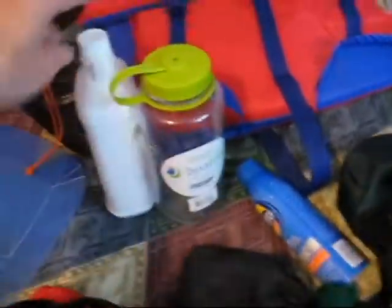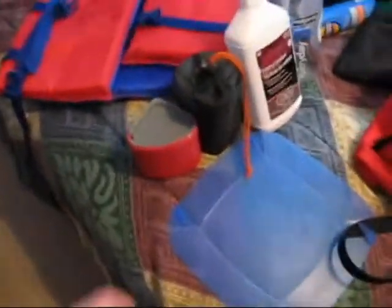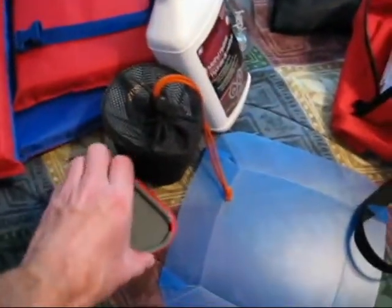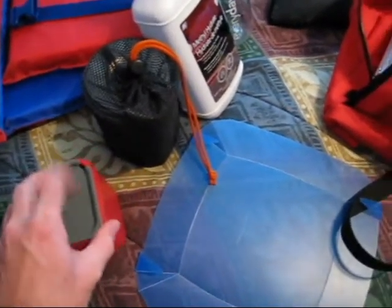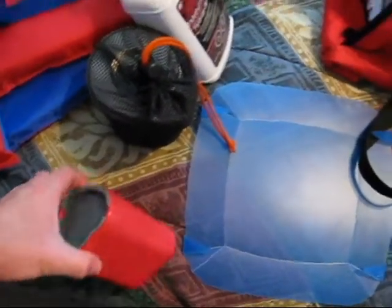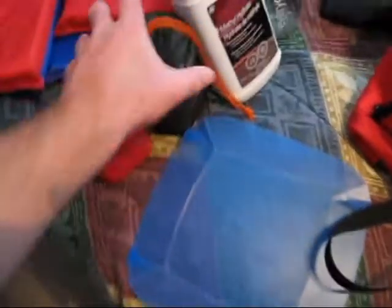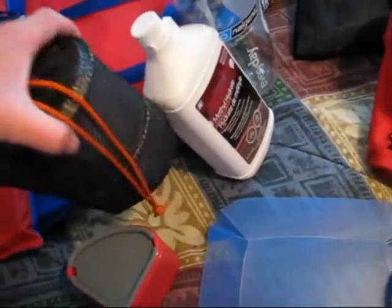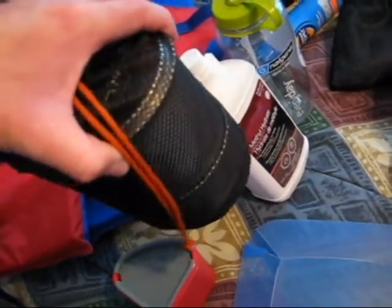Over here, Nalgene bottle. This stuff here is mostly for my cooking. This is just a neat little two-piece system — basically a sippy cup type thing, and the other part is just a bowl. These slide together or apart. This is just an origami plastic plate. And here's my Trangia alcohol burner, which is inside my little titanium cook set.